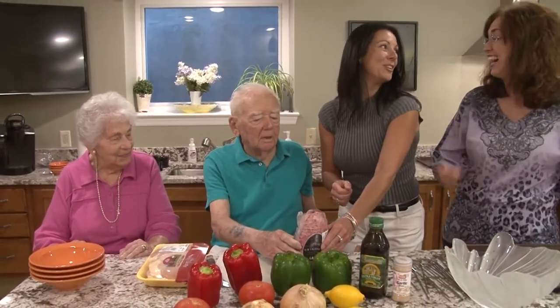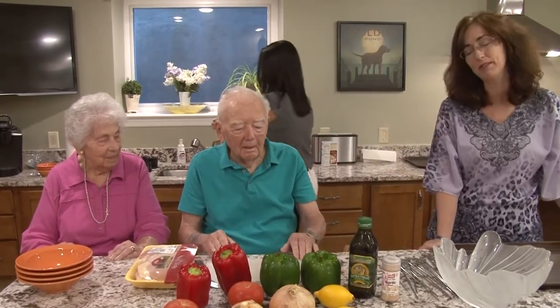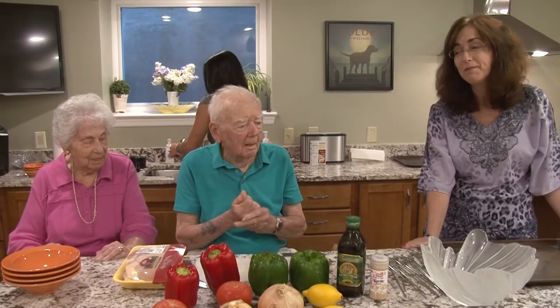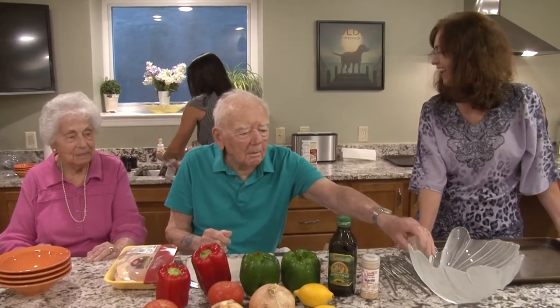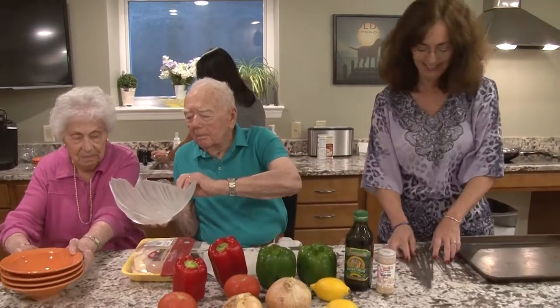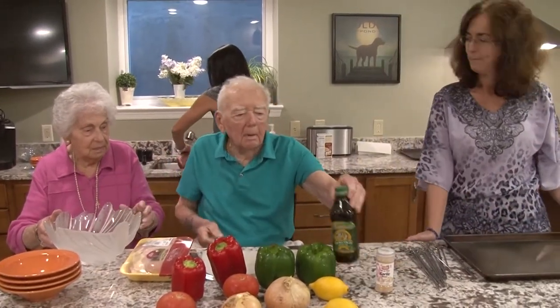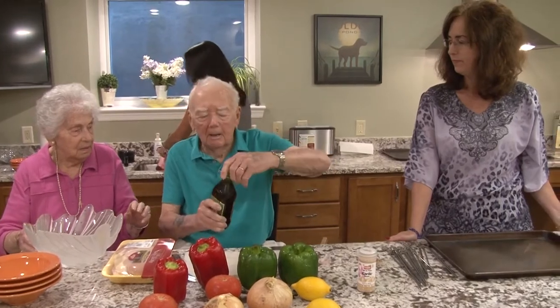I changed. You didn't get the memo? I actually shoved myself into them. When I heard the rip, I said, well I'll change. You want to make the marinade, Bev? So Bev's going to make the marinade.